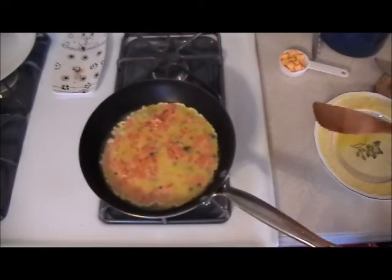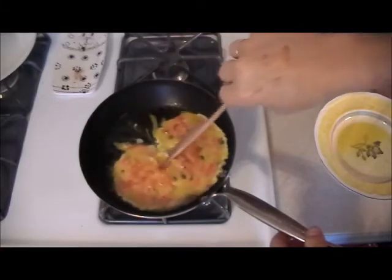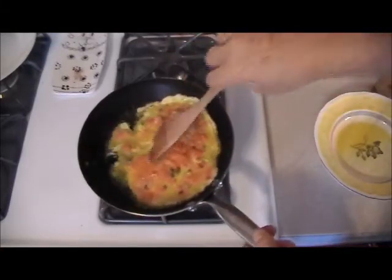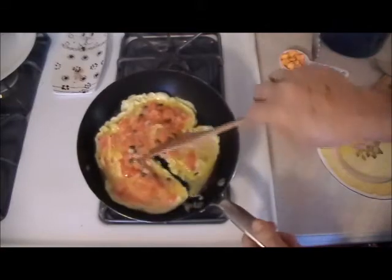Now you watch it — you see the edges start to come up a little. So you just push and pull, push and pull, and tilt.